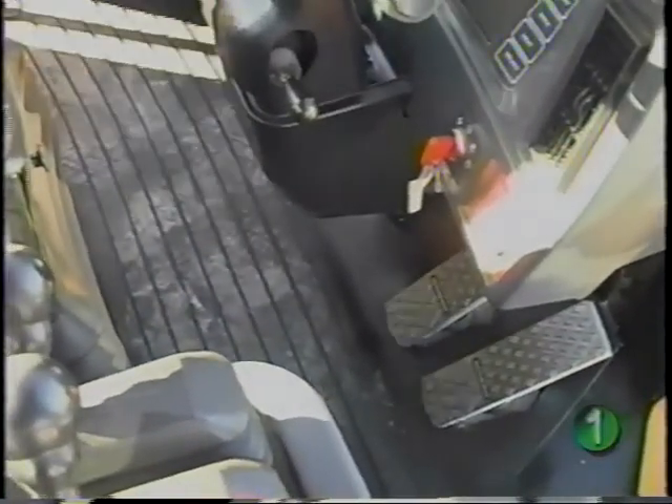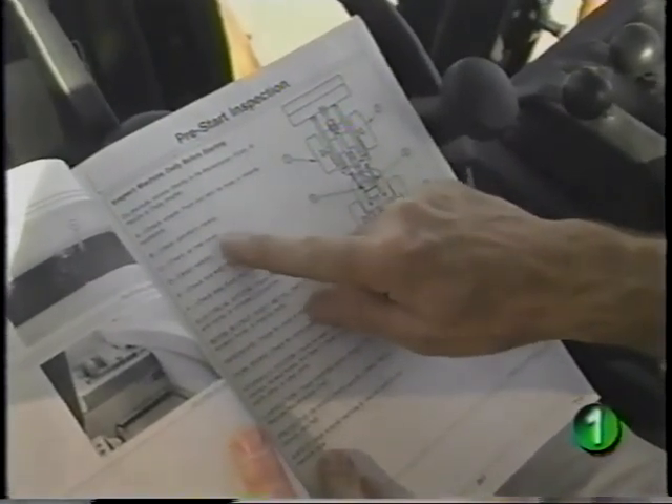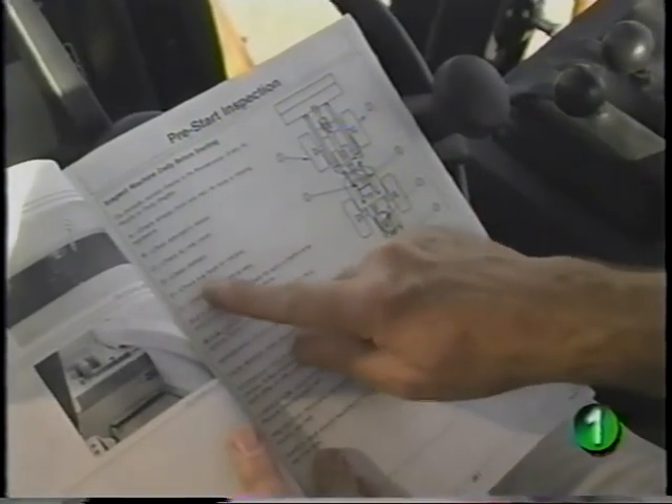A clean operator station goes a long way in promoting safe operation — be sure to keep things clear of the pedals. This concludes the pre-start inspection and daily service of the machine. For your convenience, a pre-start inspection checklist is printed in your operator's manual.